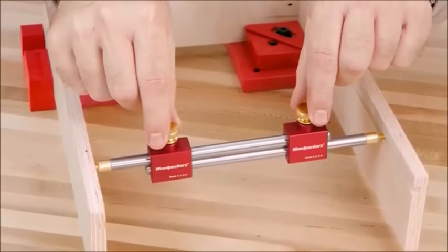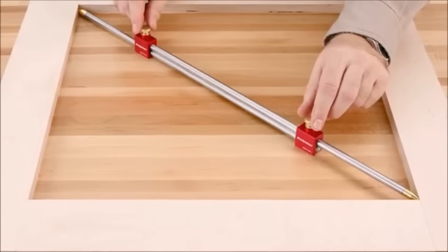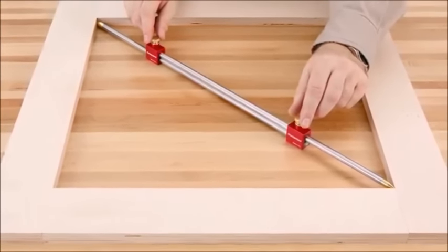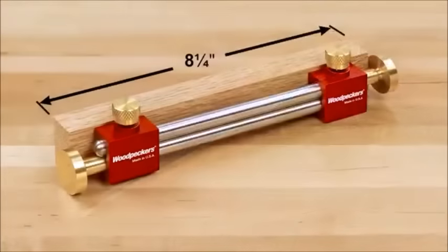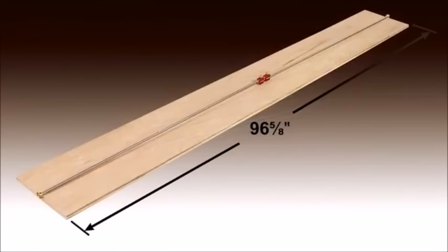Inside measurements can be awkward with tape measures or rigid rules, but the modular bar gauge expands to give you an exact reference for any inside dimension. By threading together the bar sections, you can use the modular bar gauge on projects as small as 8¼ inches all the way up to 96⅝ inches.